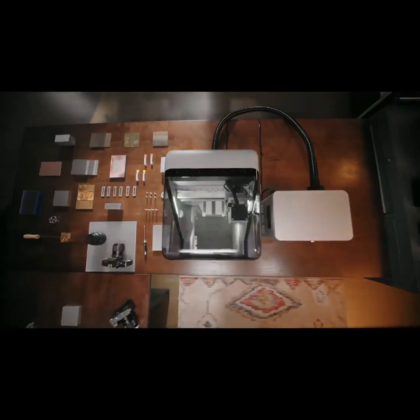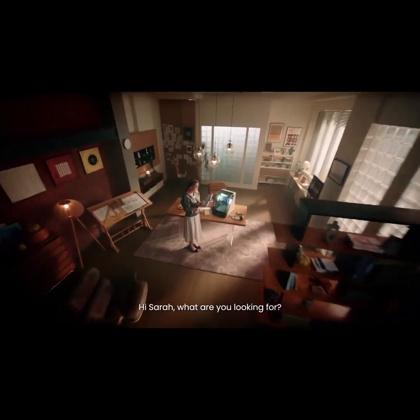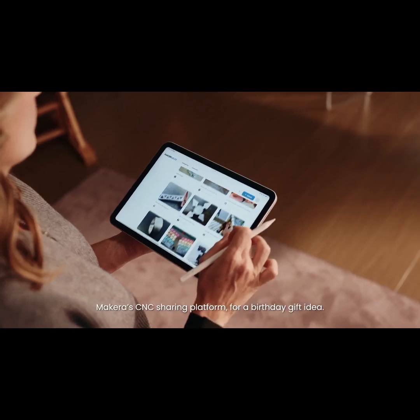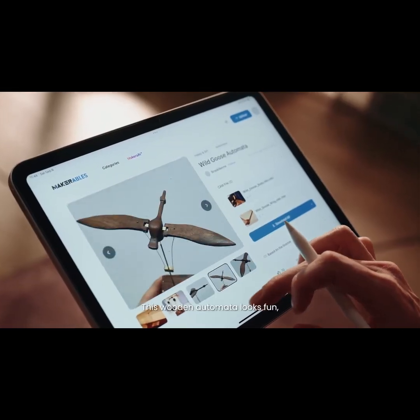Perfect fit! Hi Sarah, what are you looking for? I'm browsing Makrables, the Makara CNC sharing platform, for a birthday gift idea. This wooden automata looks fun!